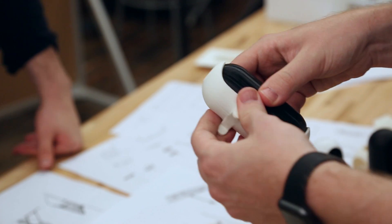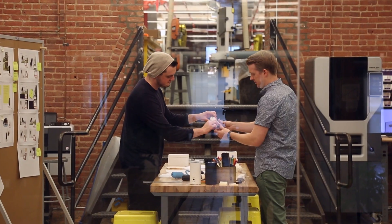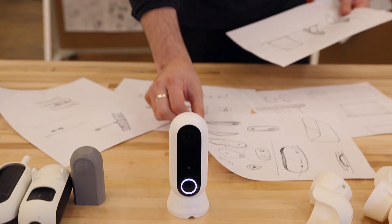It's very important for us to get our ideas out there quickly to stay competitive. So MakerBot really helps us get to a better solution faster.